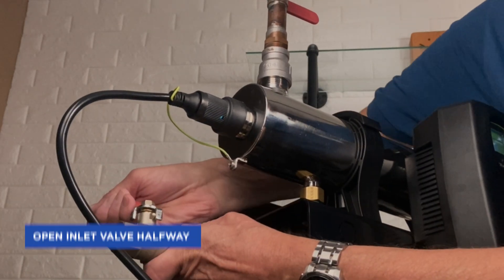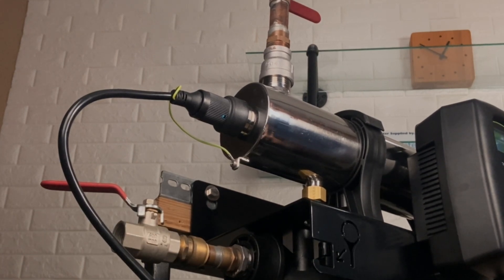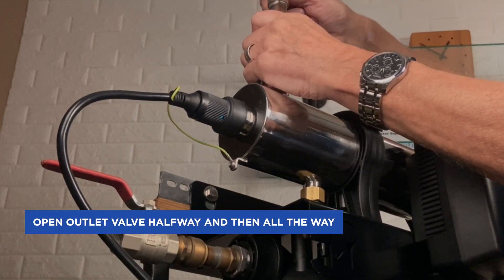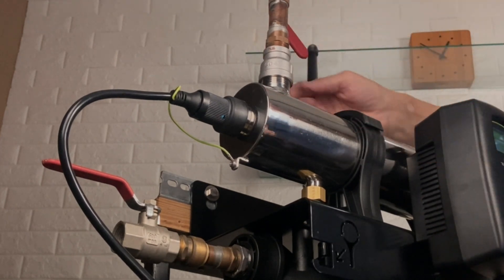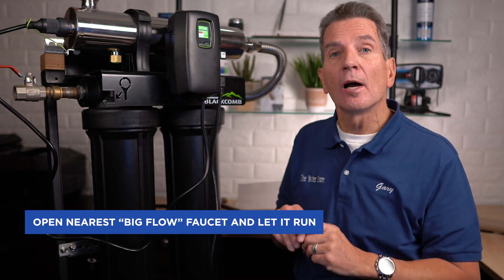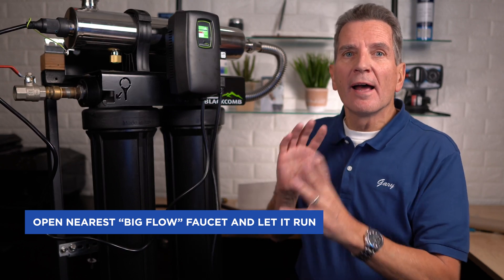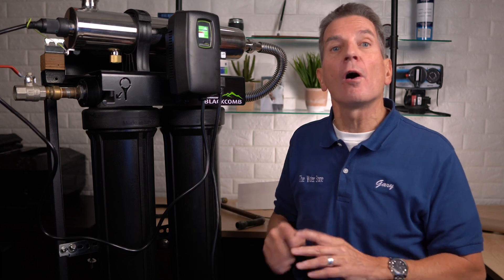Open up the inlet valve about halfway and start filling the whole system with water while checking for leaks. If there are no leaks, open it up all the way. Do the same with the outlet valve — open it halfway, check for leaks, then open it all the way. Then go to the nearest faucet with good flow — a laundry sink, slop sink, or bathtub — and let the water run to flush out any fines from the filters. I recommend flushing a couple of gallons of water to make sure all the fines are gone.